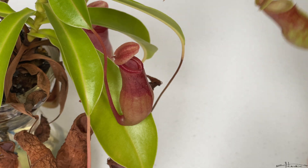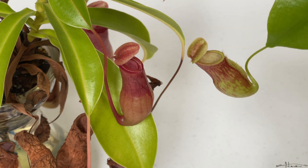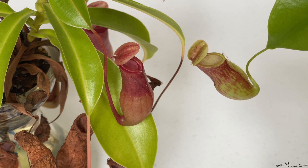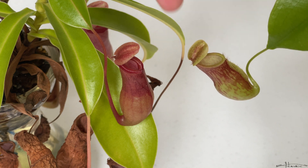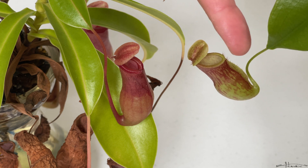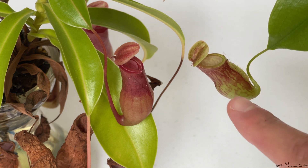Comparing the Nepenthes ventrata to the Nepenthes Saint Gaia, the top part seems to be redder than the bottom. As it opened up, the top part became a little redder than the bottom, and the bottom has more green than red.